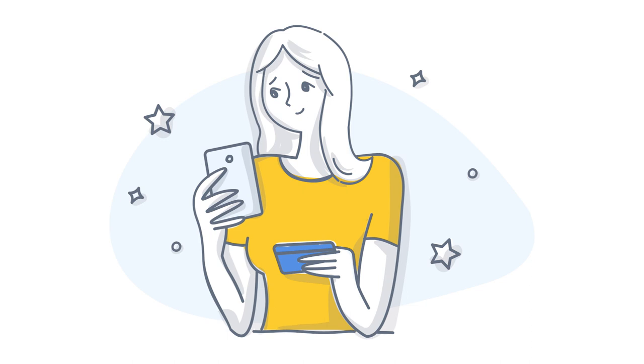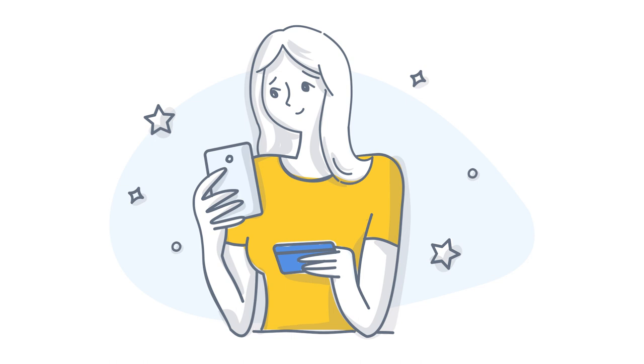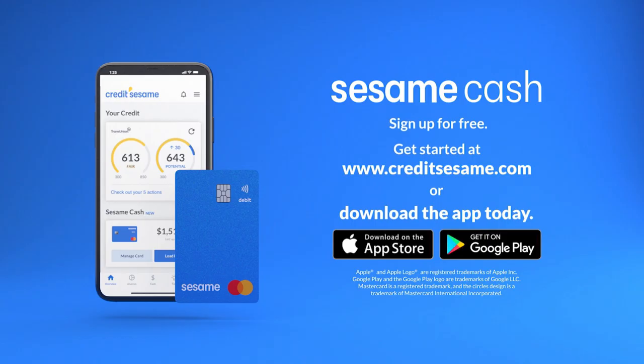Overall, Sesame Cash is a pretty basic offering with some drawbacks, but it does present some pretty interesting ideas that I hope they follow up on. On the whole, it's hard to recommend Sesame Cash as a functional main bank account given its limitations in things like mobile check deposit. However, Credit Sesame customers might benefit from this account in a few ways, including the rewards program that encourages you to improve your credit. Therefore, in the context of being an extension of the Credit Sesame platform, I give Sesame Cash a thumbs up for now.